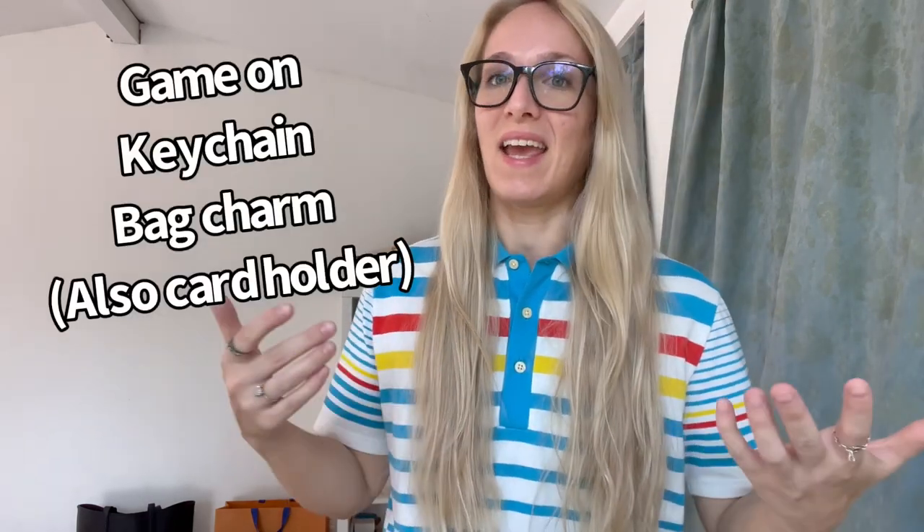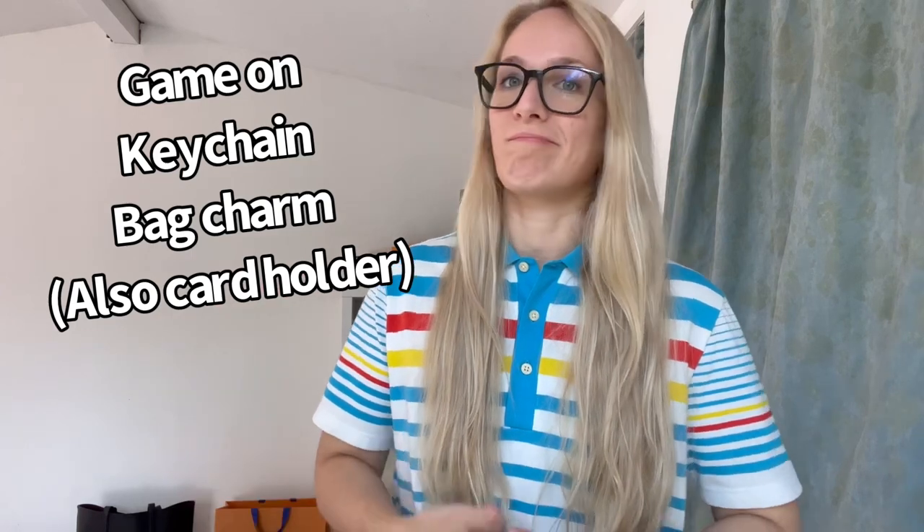Alright guys, that was my video. I hope that was an adequate review of what I believe is a bag charm or bag tag — I don't know the exact name and it's not on the website anymore. So it's pretty much a bag charm, SLG, key ring — all of the above. Let me know in the comments if you know the name of it. If you liked this video, give me a thumbs up and subscribe — it's absolutely free. I'll see you in my next video, bye!